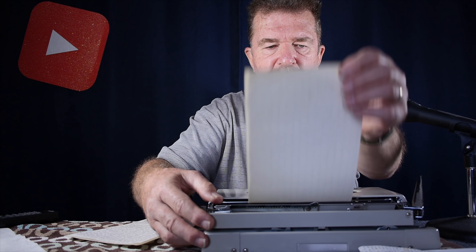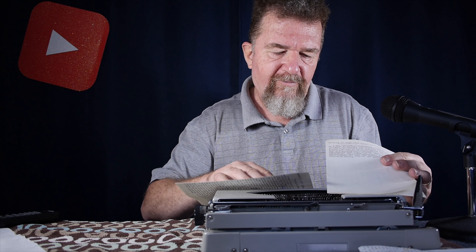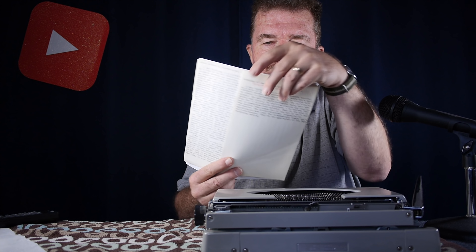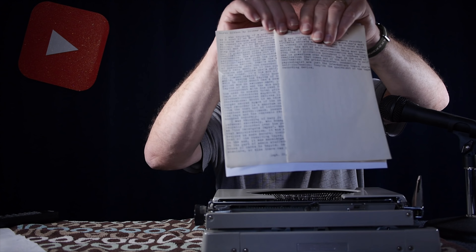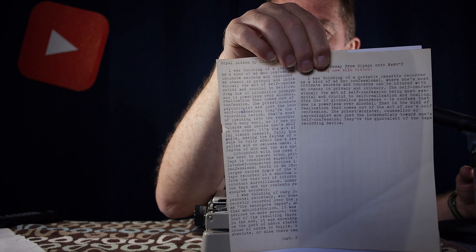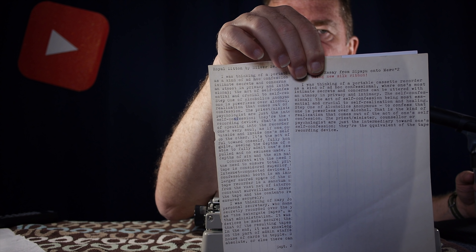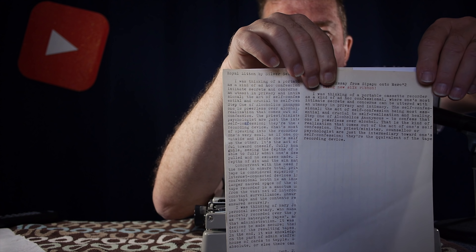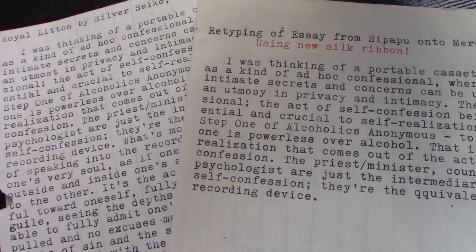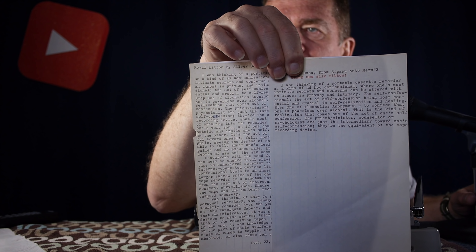I've typed up part of the first sentence and paragraph. Let's see if we can make a comparison — I'll put a white backing paper behind them so they're both evenly illuminated. The one on your left is the nylon ribbon — essentially a new nylon ribbon — and the one on the right is the new silk ribbon. They're both using the same kind of aged lined writing paper. I think it's pretty clear that the silk ribbon is darker with a more consistent imprint on this particular Mercury typewriter.